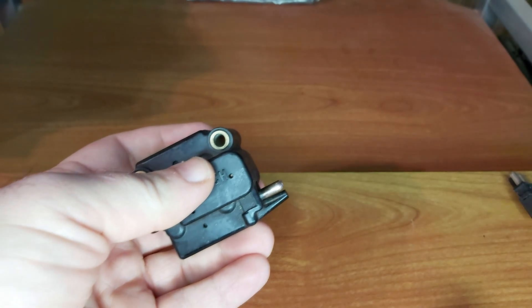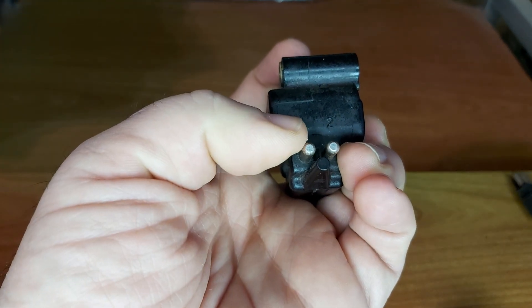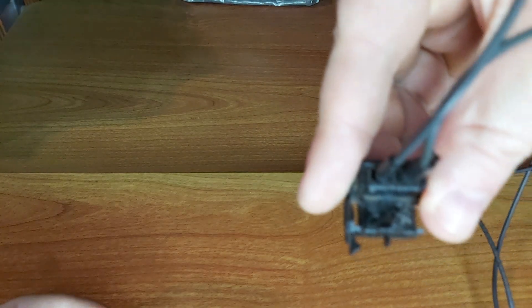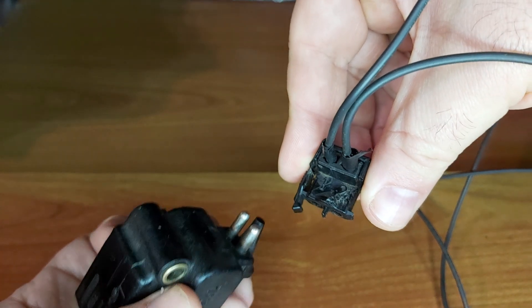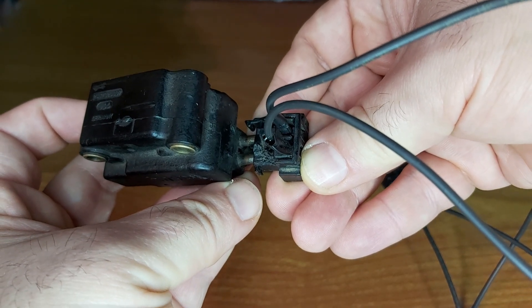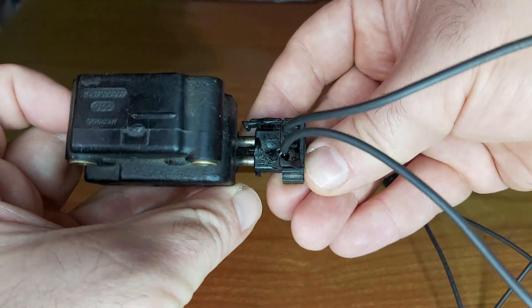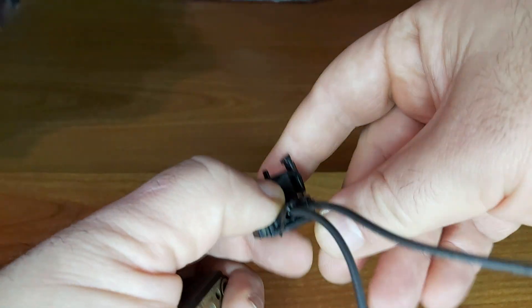Let me show you something. If you take a closer look, you will see pin number one here and number two here. But now if you look more closely, you will see that on the plug it says number one and number two — so practically as you connect them, pin number one goes to plug number two, and pin number two goes to plug number one. As you can see, they go in an X pattern.